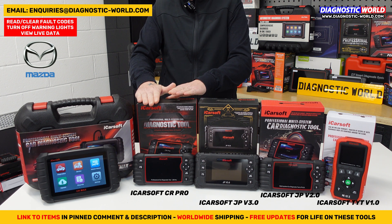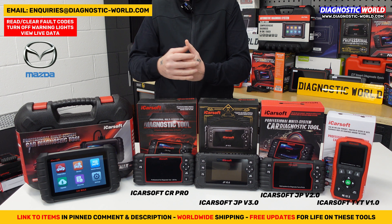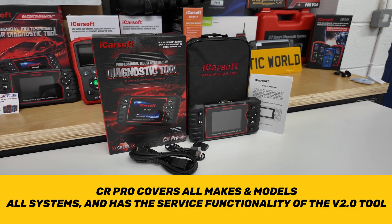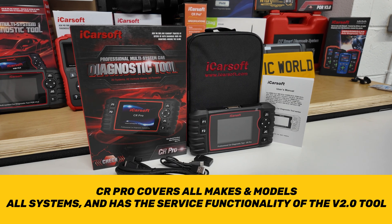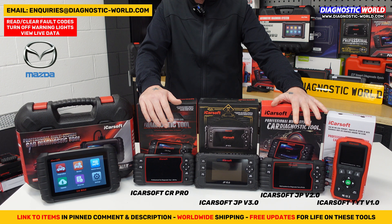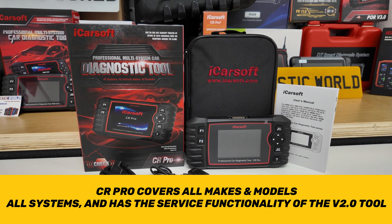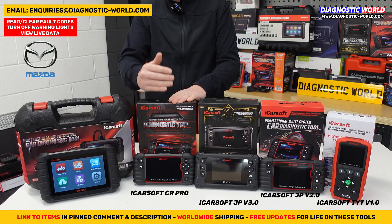Next is the iCarSoft CR Pro Kit. This is a really good tool if you have a Japanese or Korean car but also own something else like a European or American car — an Audi, VW, Ford, Porsche, Mercedes, Volvo, Buick, Cadillac, Chevrolet, Dodge, GMC, or similar. It covers all systems, reads and erases fault codes, clears warning lights, and has the same service functionality as the version 2.0 tool but for all makes and models. It's been a strong seller for years and continues to do well.